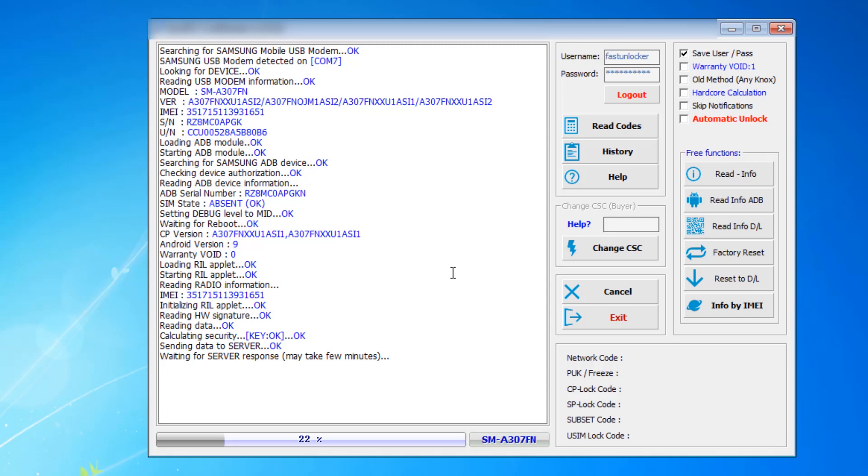If you want to get the software, you can click the link below. I'll add the link in the description or in the cards somewhere at the top or bottom of the window — wherever you can see 'Get Samsung Unlock Code,' click that link, go to my site, and download the software to read the unlock code for your device.